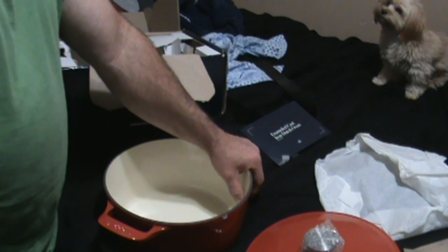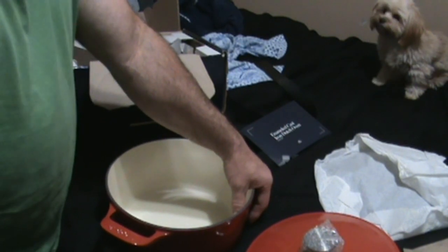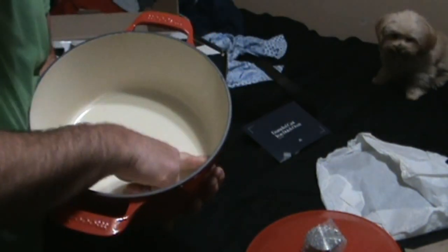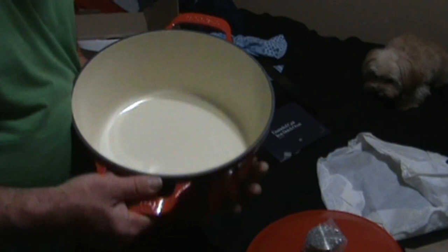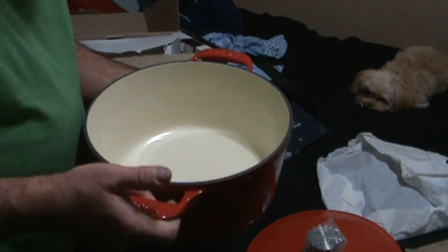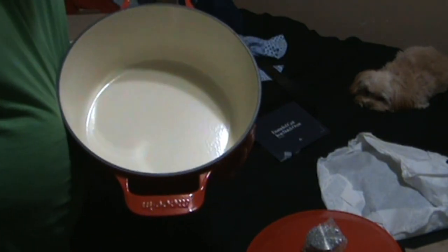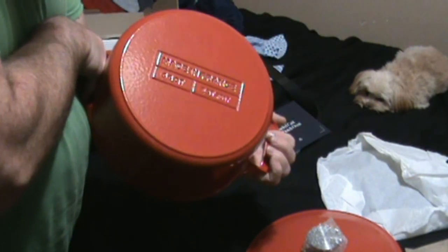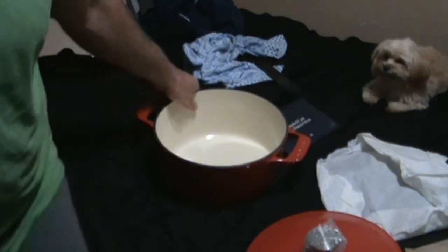The first thing I'm probably going to make is some no-knead bread, and if I get a chance I'll shoot a video of that. I've used outdoor cast iron Dutch ovens with feet on them for use on coals, but I've never used an enameled one, so it'll be really cool to give this a try.